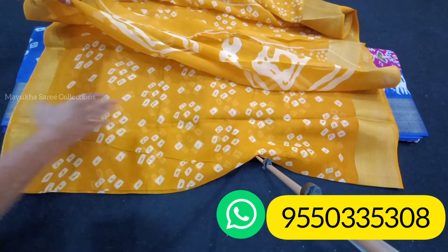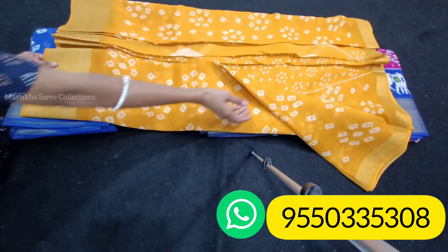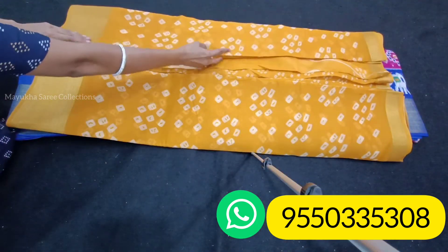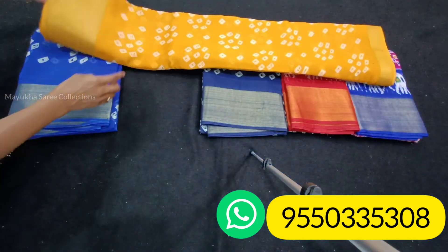This doesn't work with cash on delivery — there are only online payments, friends. Please order your saris by calling the WhatsApp number and sending screenshots. There is limited stock.